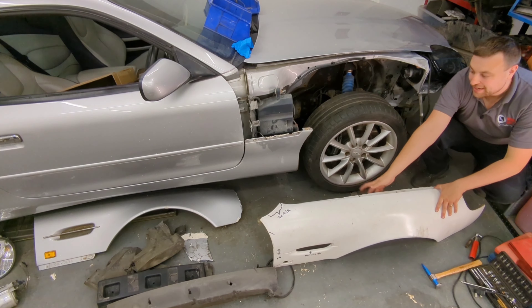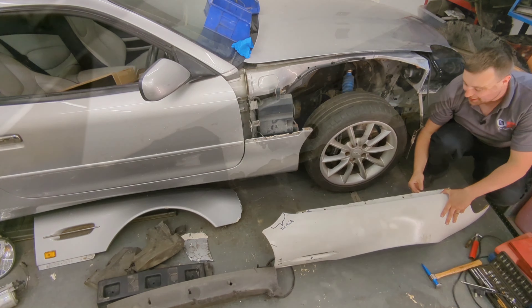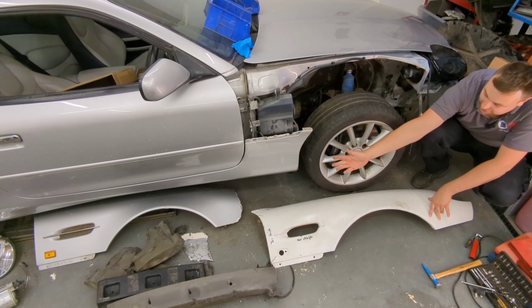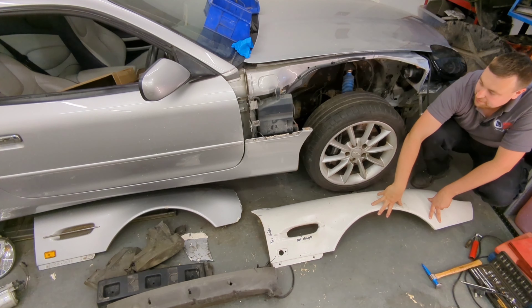I don't know much about it or who made it. It's made out of fiberglass — obviously the original is also fiberglass or composite of some description. It needs a little bit of shaping around the edges, but for now I'm just going to get it on and perfect it afterwards. The old wing is smashed, has a crack in the arch, so this is definitely the better option.